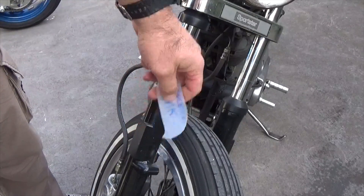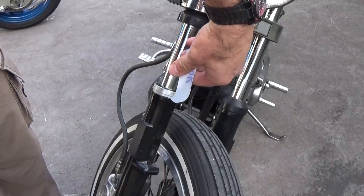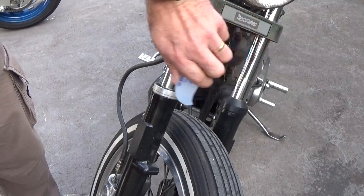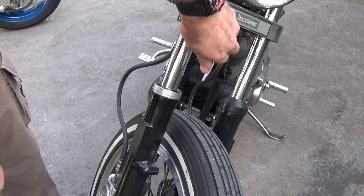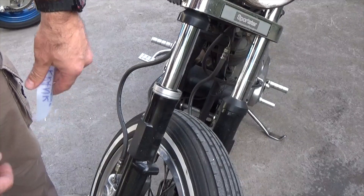So the idea is we're going to stick this in past the seal, wrap this around the tube, and then run it around the outside of the tube, and then draw it out and try and clean out any gunk that's caught in behind the seal.